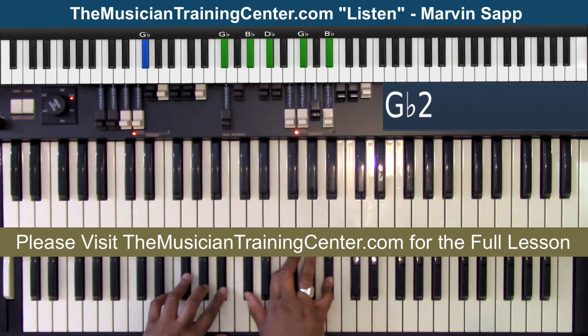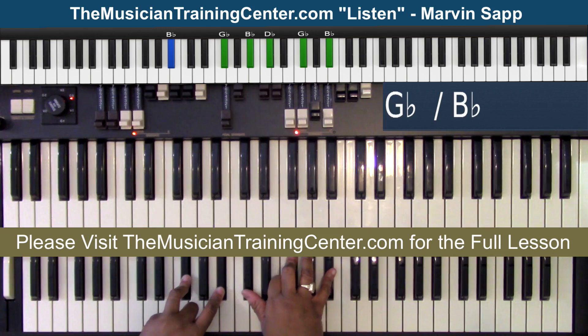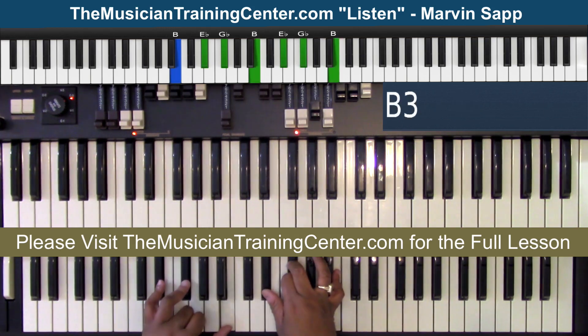Then I'm going to go to a six bass — the A flat bass with the four chord. So in my right hand I have B, E, A flat, but in my left hand I have E and A flat. Then I'm going to go right back to the G flat chord in both hands but play the B flat bass. And then I'm going to land on the one chord with the one bass.